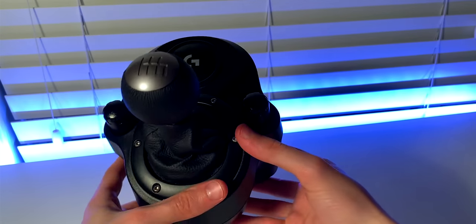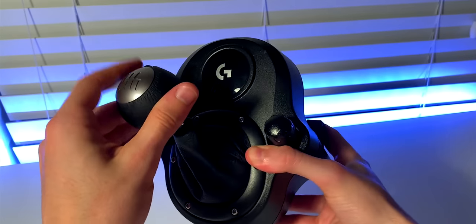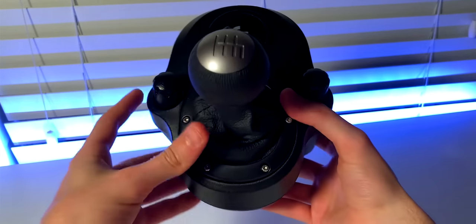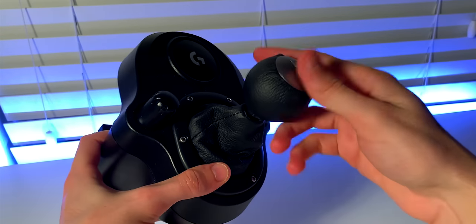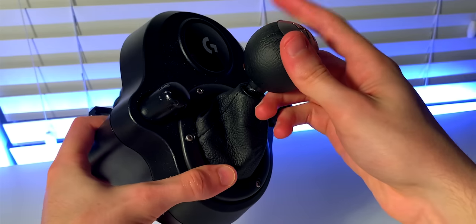If you've ever watched some of my previous videos, especially those regarding the Logitech Shifter, you probably know that I've been fairly critical of it. I, among others who own this product, complain about the toy-like feel of it, as it takes little to no force to change gears and it's very easy to misshift, among other things.